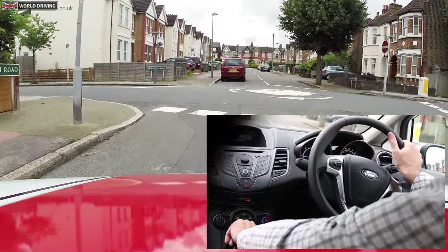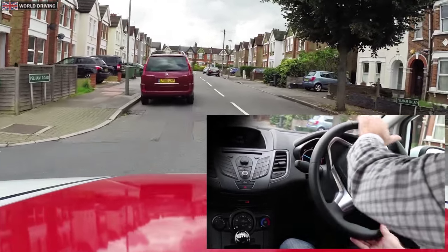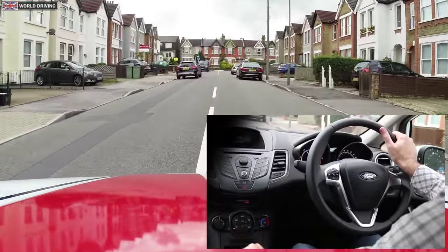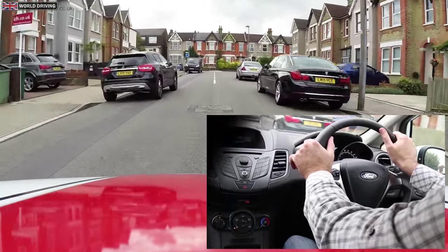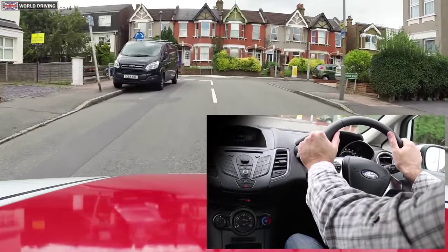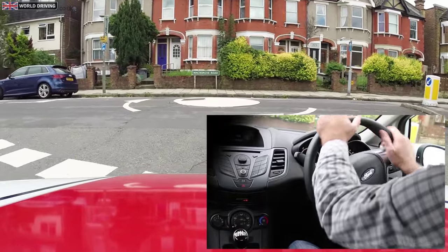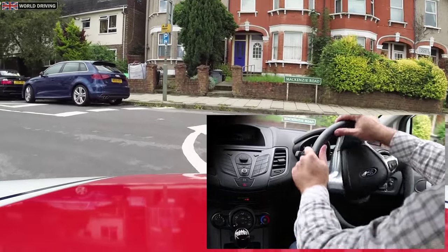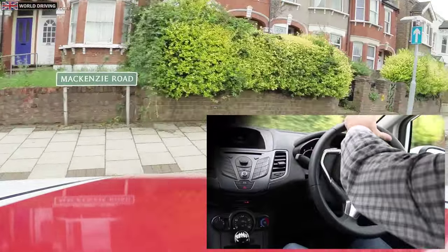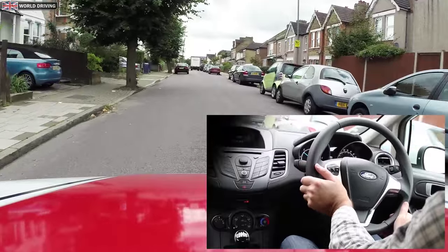Some mini roundabouts are impossible to go around properly, especially when there are parked cars in the way, so I'm steering around the parked cars. At this roundabout I'm going to turn right — again impossible to drive around properly. I'm in first gear, steering left to swing round, really trying my best to go around the roundabout using the pull push method of steering as I steer back to the left to straighten the wheels.